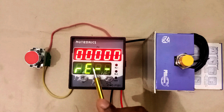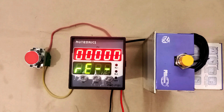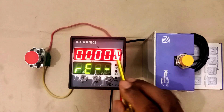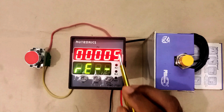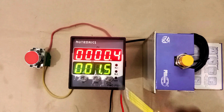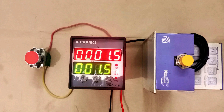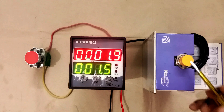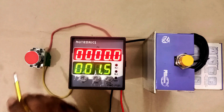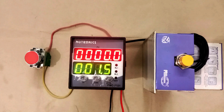Now here you can see 'RE' is written — RE means reset. When counting of this counter is completed, the relay will operate. In this reset program, if you set a value — like I am setting 5 here — this means 5 seconds. The relay will get reset automatically after 5 seconds. Right now relay is not operating; I am operating it. After 5 seconds, it gets reset automatically without pressing the push button. Relay is getting reset automatically. Thanks for watching this video.